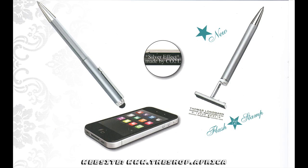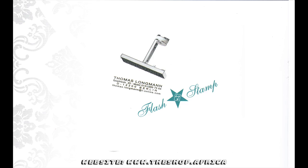Stamp and Touch Pen — three-in-one for all smartphones and tablets with touch screen. Precision stamp mechanics made of metal.